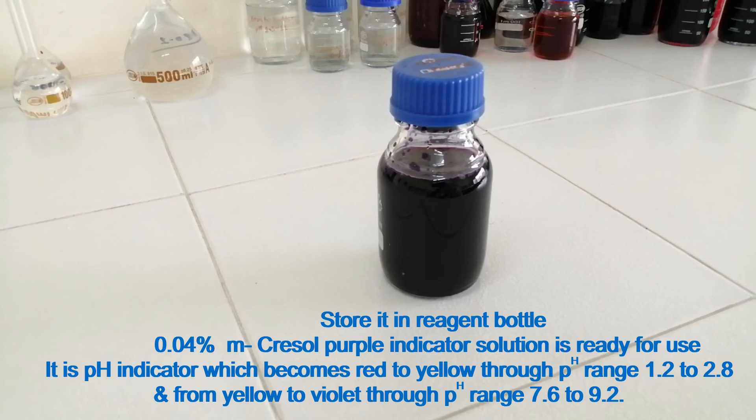0.04% metacresol purple indicator solution is ready for use. It is a pH indicator which changes from red to yellow through pH range 1.2 to 2.8, and from yellow to violet through pH range 7.6 to 9.2. Thanks for watching.